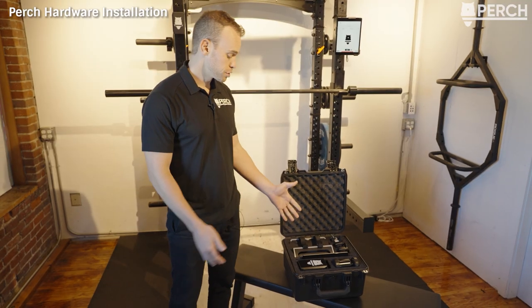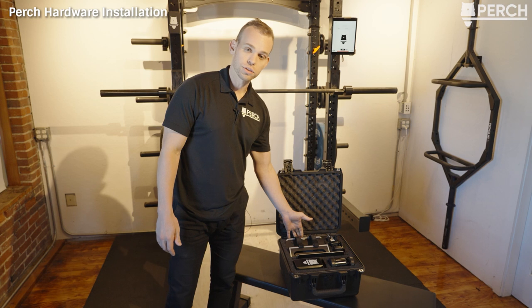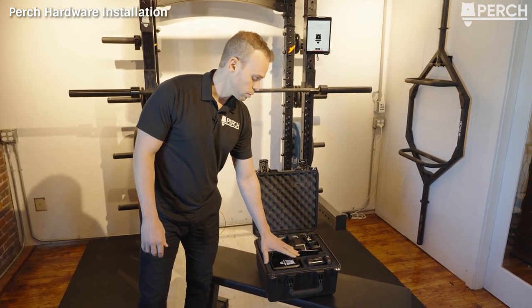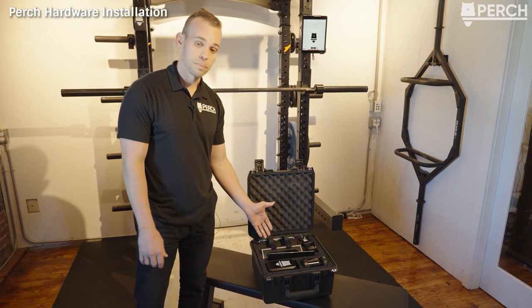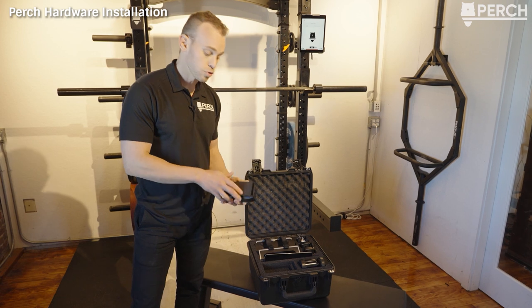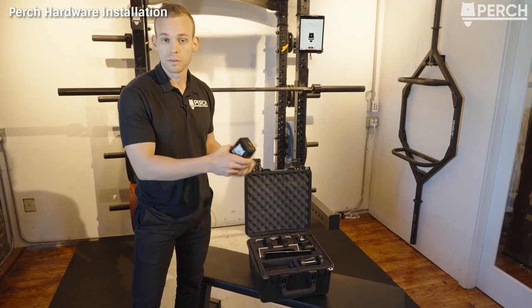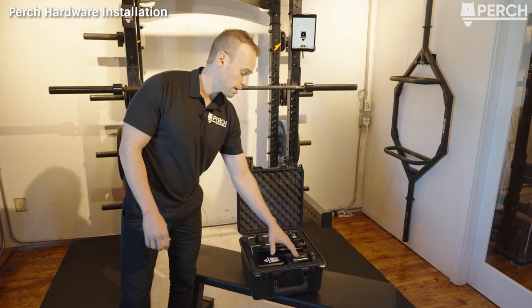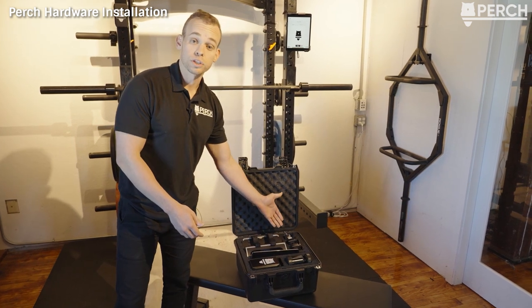In front of me you have your standard Perch kit. We have our Perch camera system, our tablet — any standard Android or iOS tablet will work — our battery pack, which can power the Perch device via wall power or the external battery pack, our tablet mount which is a double-sided magnetic tablet mount, and all of our charging and power cables.